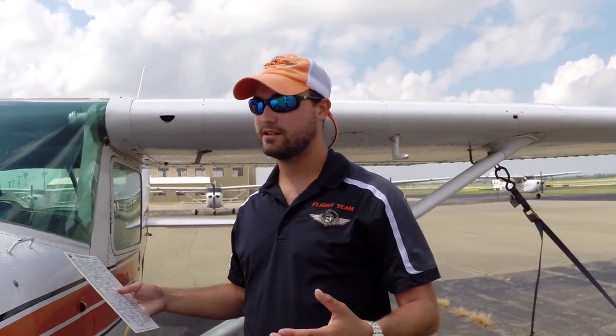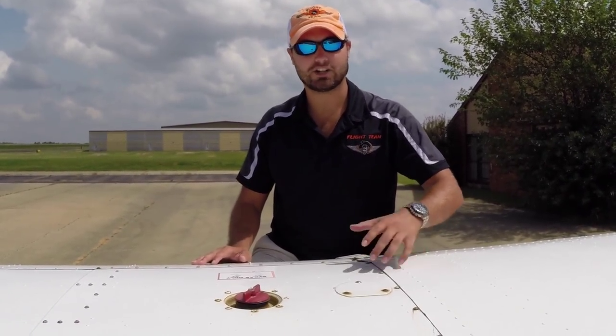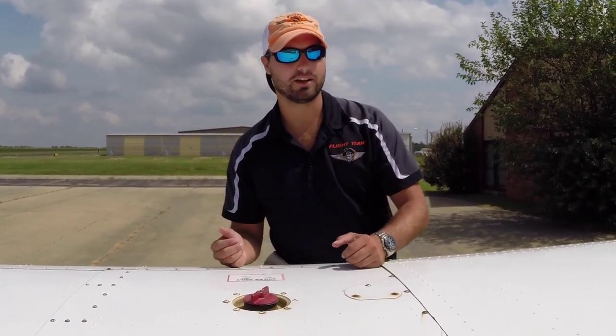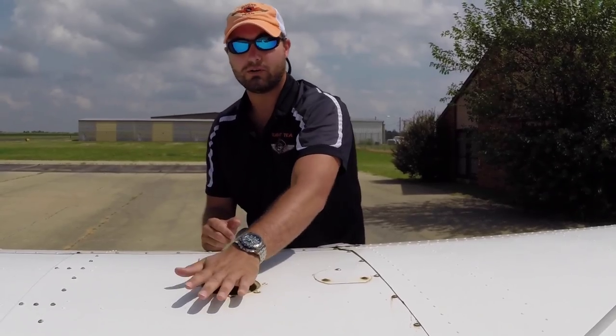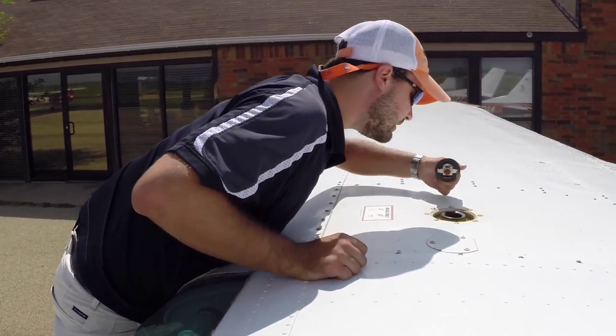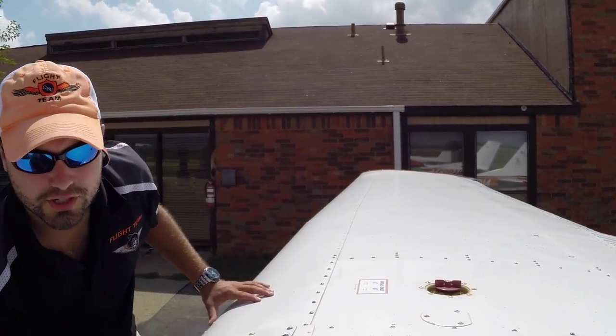Now that we have the interior and exterior pre-flighted, we're going to look at the fuel as well as straining the fuel. We'll hop up on the ledge and check the fuel in the left wing tank. I don't have a fuel gauge with me right now, but it's good to have one to see exactly how much fuel you have. We'll twist the cap counterclockwise — everything looks good, it's to the top, so we have a full tank. Always make sure the cap gets secured back on very well because you don't want it coming off in flight. Over to the right side — full there as well. We've got 13 gallons aside, so 26 total, which is about two and a half to three hours of fuel. I will say 60 is pretty bad about having water in the tanks, so always make sure you drain and check for water — the seals are just not as tight as they used to be.